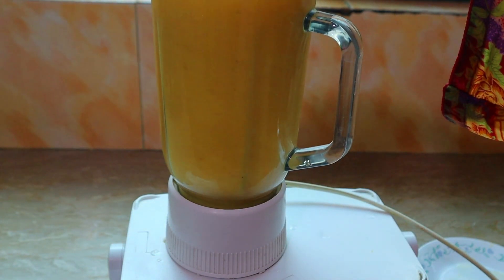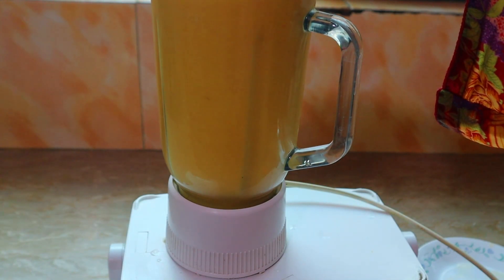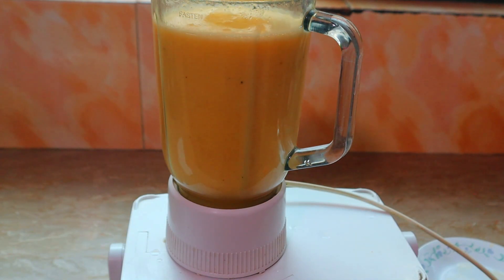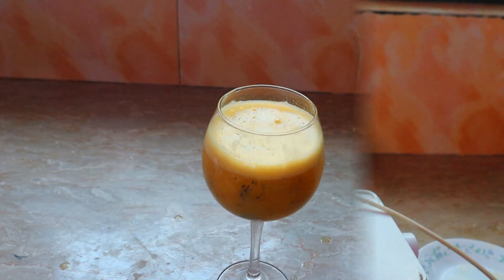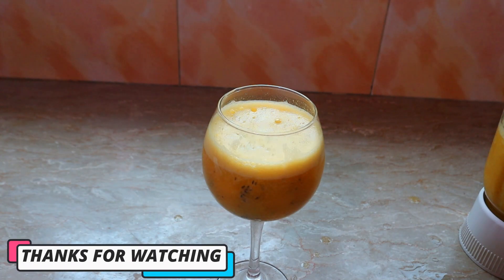I'm going to try it. Peach juice is very good. Now I'm going to put it in a glass. I hope you will enjoy it!